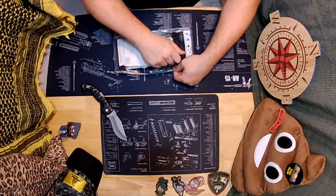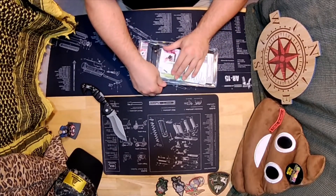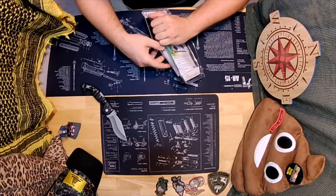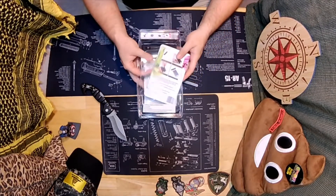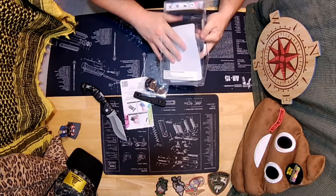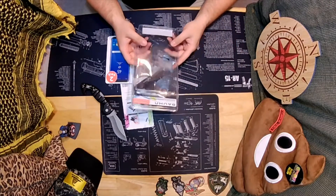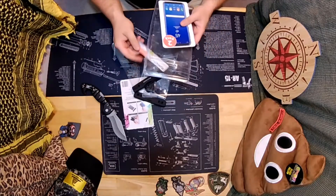Interesting note: if you ever make anything with this heavy-duty PET plastic, it's almost indestructible — so it'd be great to make things out of it, like little connectors, fasteners, or all sorts of different stuff. Sometimes I save some of the bigger pieces like this if I ever need to make something with it, sometimes I don't — depends on how much I have.